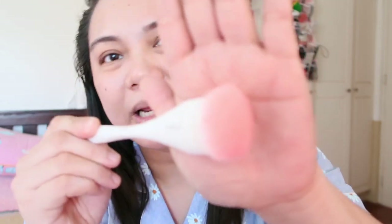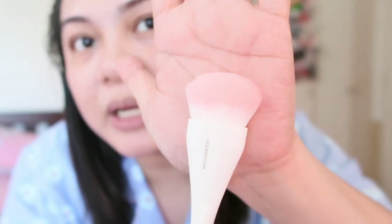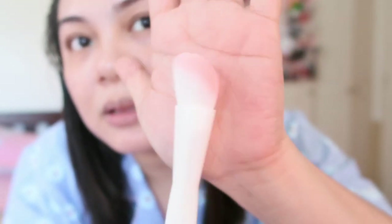I also got a Face Foundation Brush. Gusto ko siyang matry kung maganda ba siya. When I opened it inside Miniso, I tried it — malambot siya. This is how it looks like — it's a straight paddle brush. It's super soft and I want to try it for foundation application, para maiba naman.